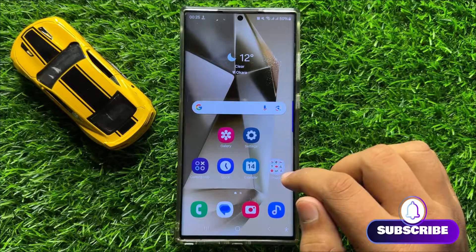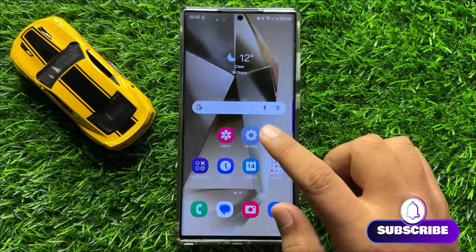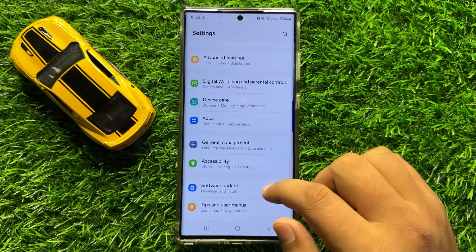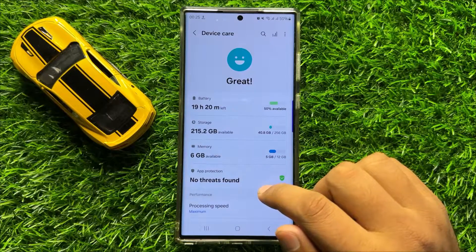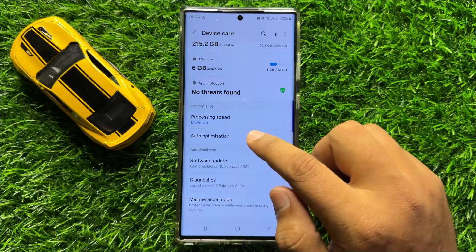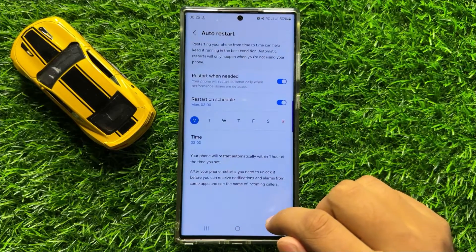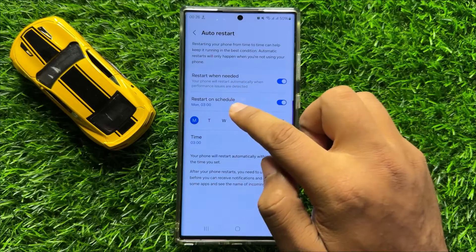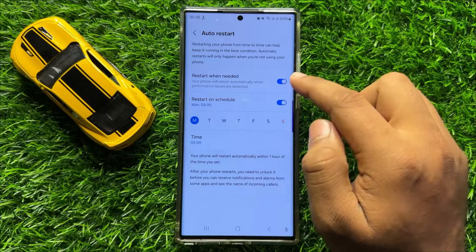So to fix the auto restarting issue, first of all open Settings. Now in Settings, scroll down and click on Device Care. Now in Device Care, scroll down and click on Auto Optimization and then click on Auto Restart. Now from here if you have turned on the 'Restart when needed' or 'Restart on schedule' buttons, then turn these buttons off.